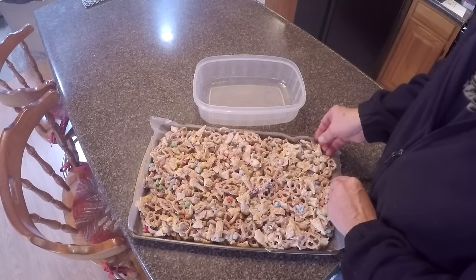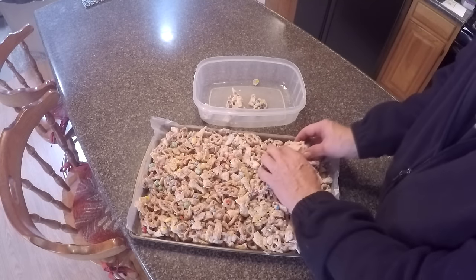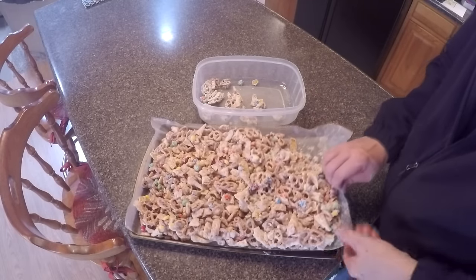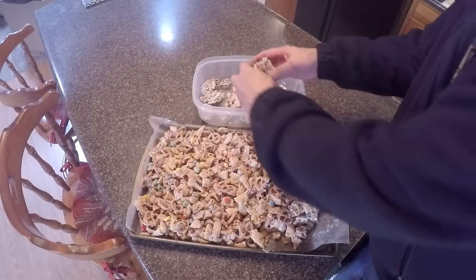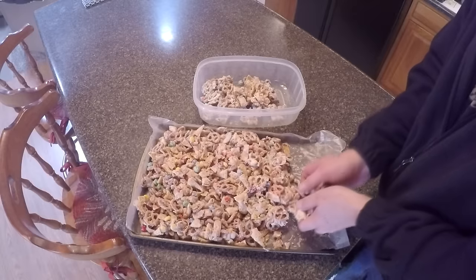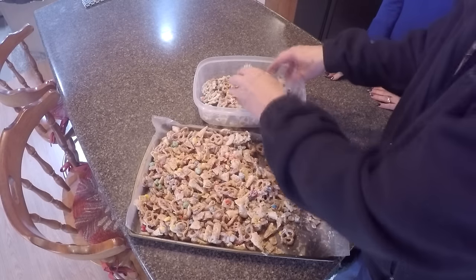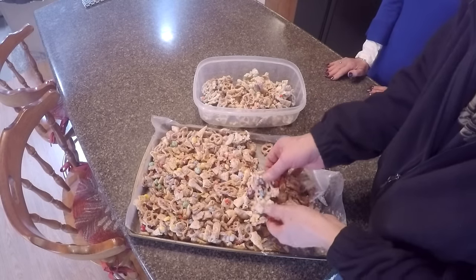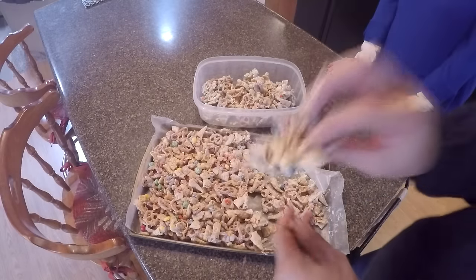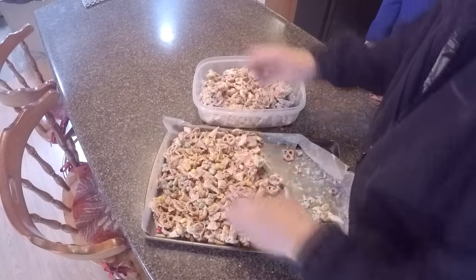Our Christmas Crack has set up nicely now. That's the easy part — just break it up and put it into a container. You can put it in a Ziploc bag if you want, or a plastic container like this. Break it up into little chunks — you can leave it in big chunks, however you like to eat it. I guarantee you, whatever you do, it's not going to last very long because it'll get eaten. Oh, look at that — it is so good. Just a big old chunk of deliciousness. It's ready to eat. I think we're going to need a bigger container. Or whatever doesn't fit, we eat!